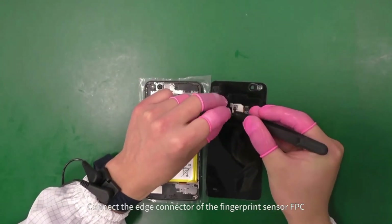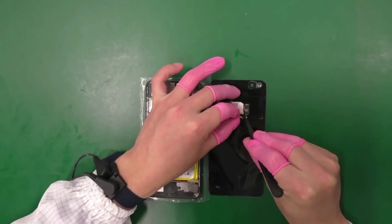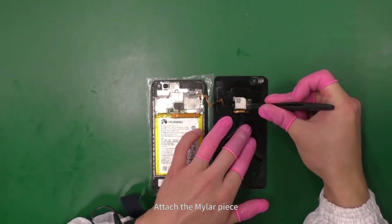Connect the edge connector of the fingerprint sensor FPC. Attach the Mylar piece.